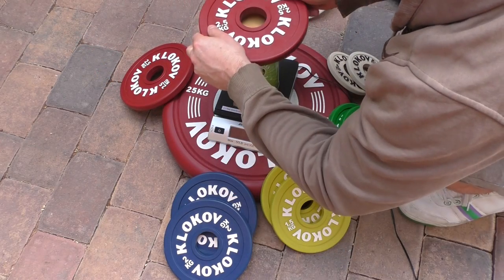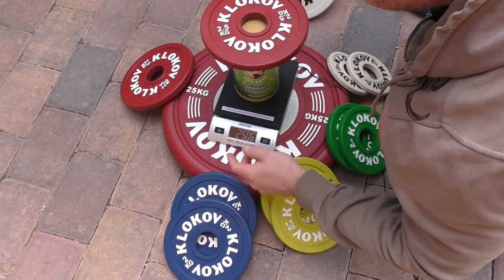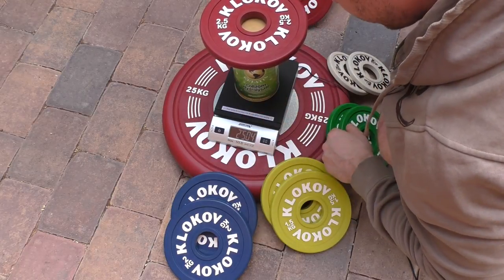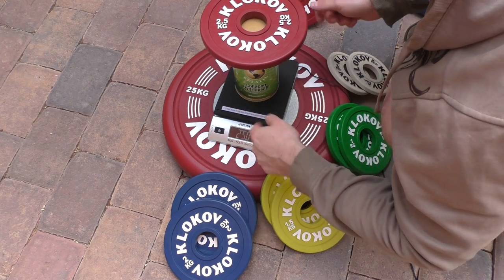Next, the 2.5 kilogram plates. The first shows 2 kilograms 500 and 6 grams. The second one is actually exactly 2.5 kilograms once you subtract 4 grams.